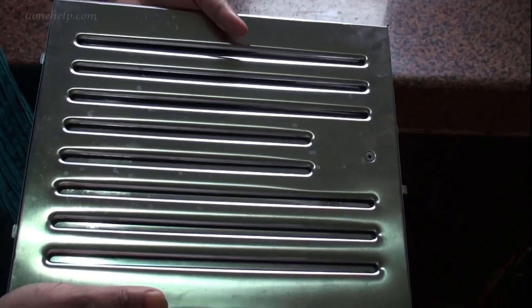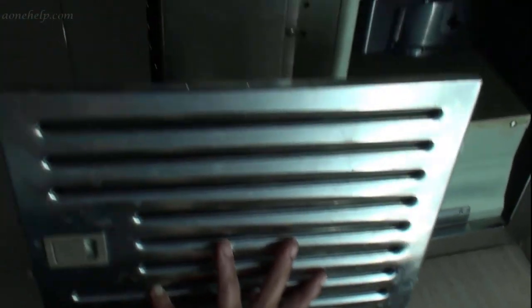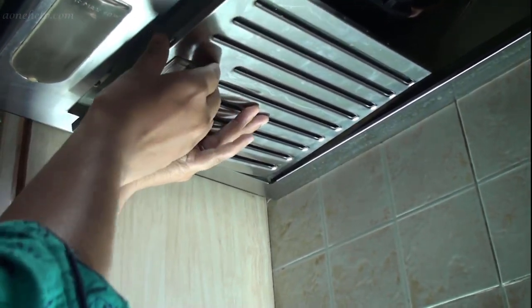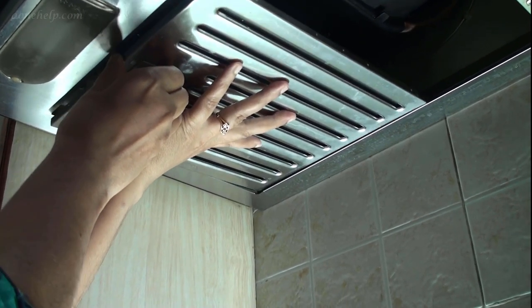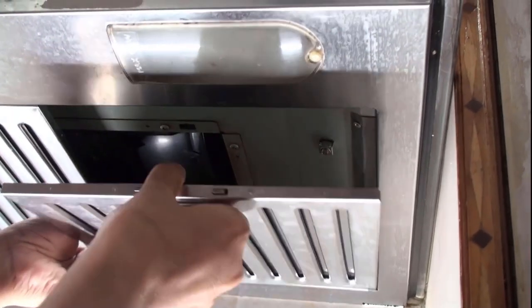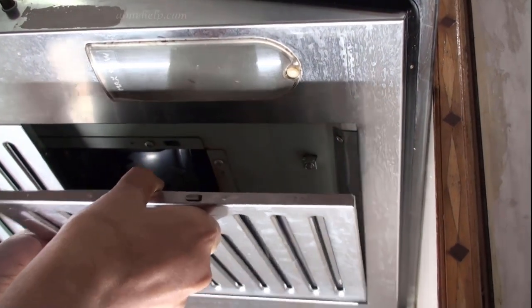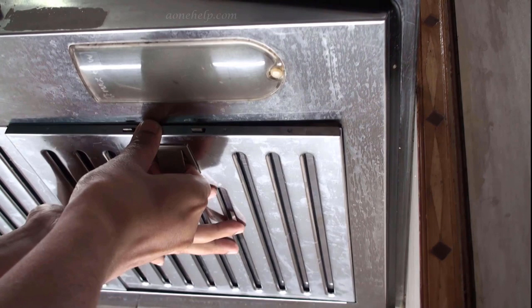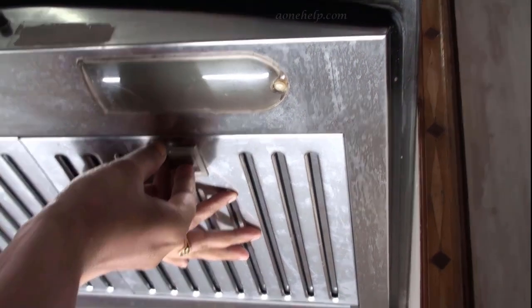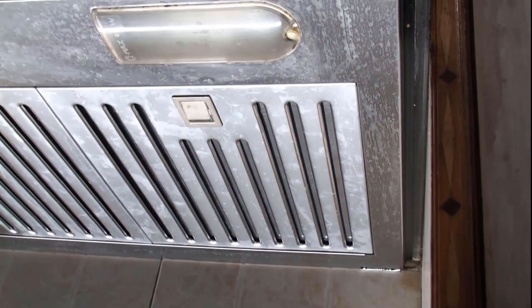Now let's fix the filters back. I forgot to tell you how to fix the filter back. First of all, let's slide back the rear portion of the filter inside the groove of the chimney. Next, let's pull back the latch clip and push the front portion of the filter up till it sits in its place. Then slowly release the latch clip and close it. We can see that the filter is fixed in its place.